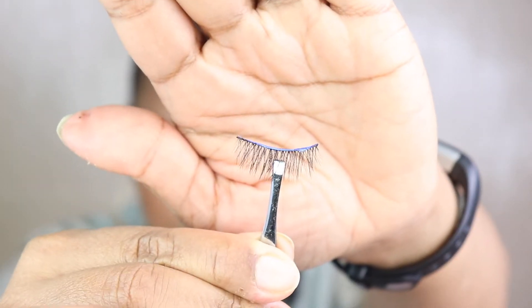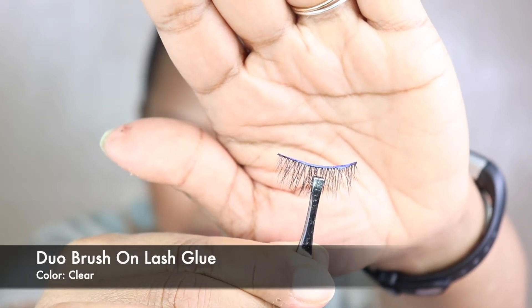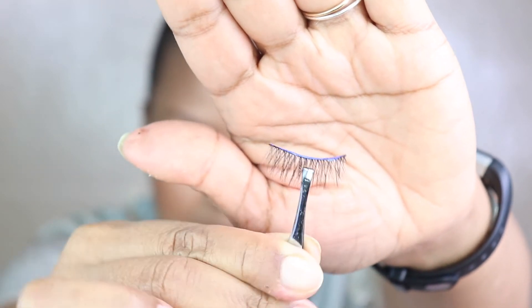I realized I grabbed the wrong glue earlier. This is the Duo glue I normally like to use, and I want you guys to see what it looks like on the lash. See how you can tell that you've applied it thoroughly — you can tell exactly where it is. That's why I like to use this particular lash glue.